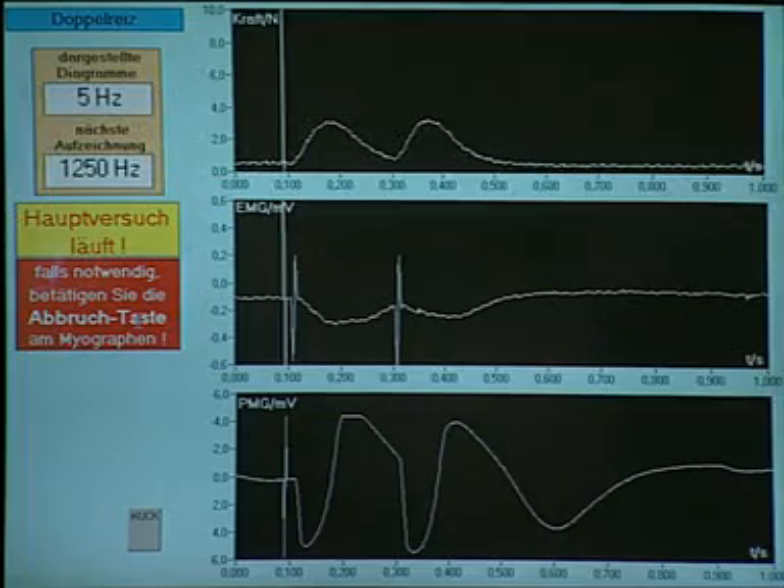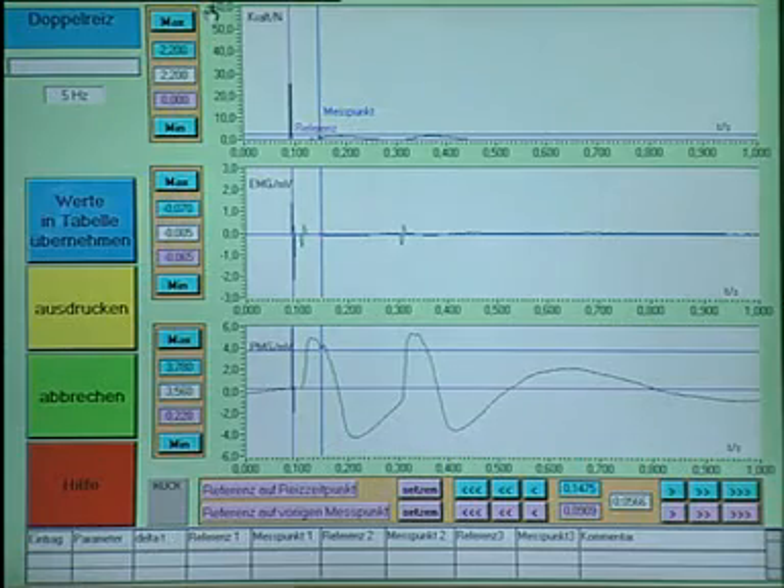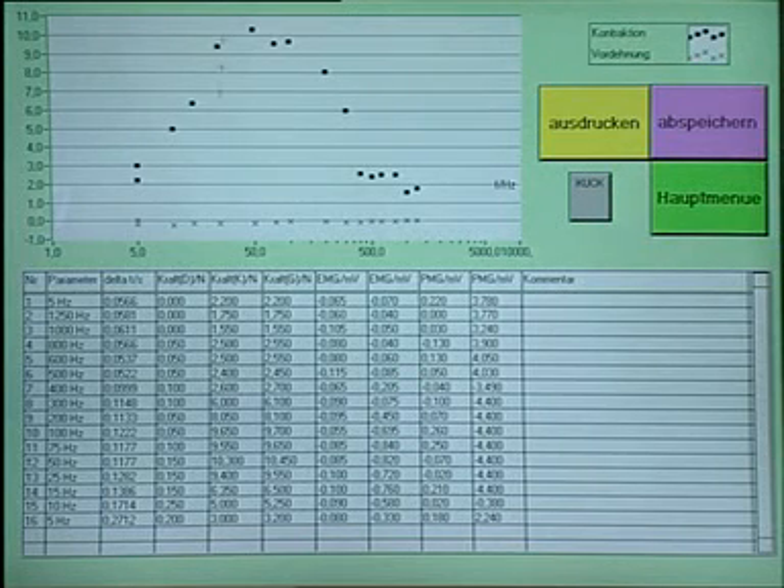In the computer program evaluation, you have the possibility to analyze the complete results of all reactions of your body. The results are absolutely identical between biological use with a dead frog or a human self-test with the myograph.